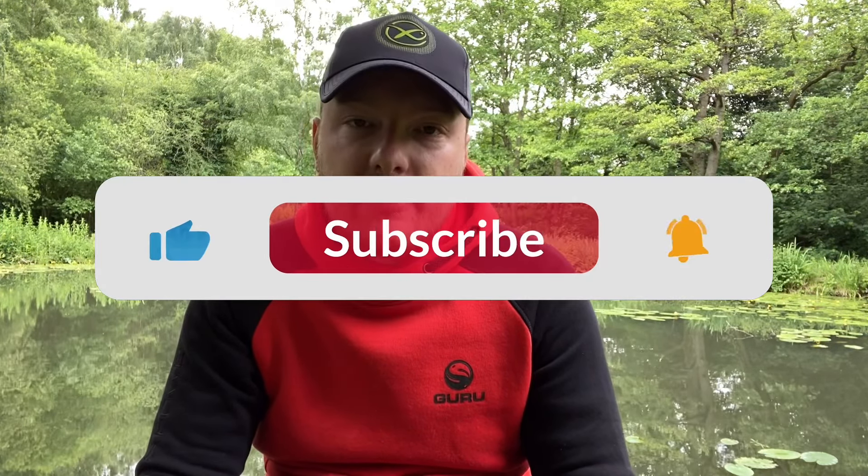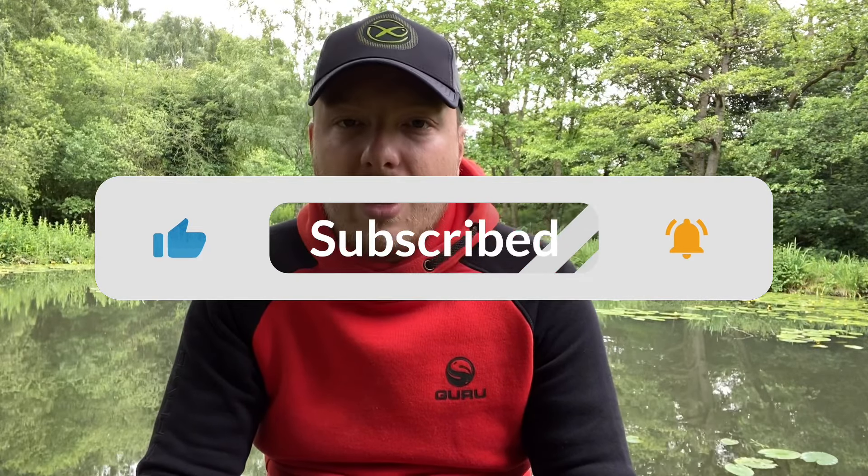Right then everybody, welcome back to Angler Carl. Just before I get into this video, I do want to say if you are enjoying the videos, make sure you're liking, sharing, commenting, and most of all subscribing, because we're nearly at a thousand subscribers. Thank you all for the support, and let's get into this review.